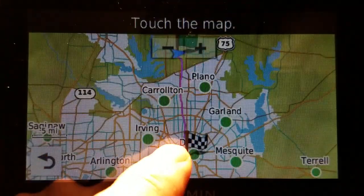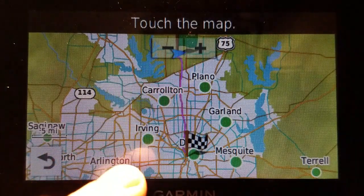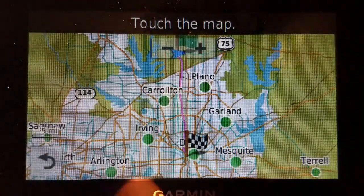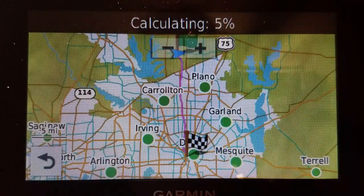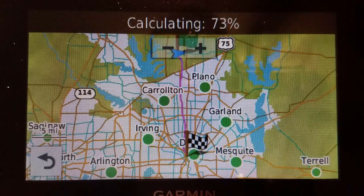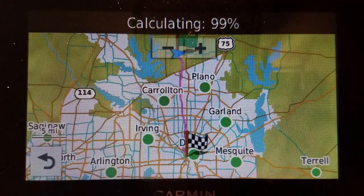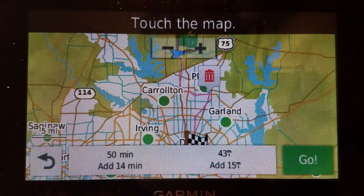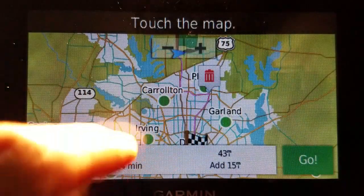So that's what the route looks like. Now I can zoom in, but the first one I'll show is — let's just say I want to go to Plano first. So I'm just going to touch it and it's going to calculate in Plano. Bear in mind, this is a fair amount of distance, so the calculations are not instant. And there it goes — you can kind of see it there, the purple line. That's the first point.